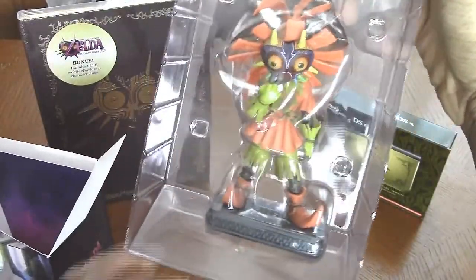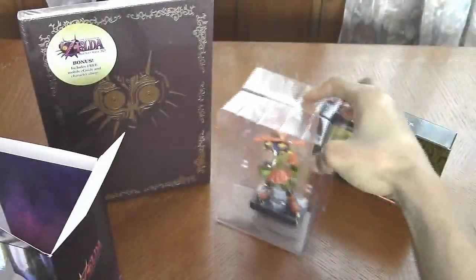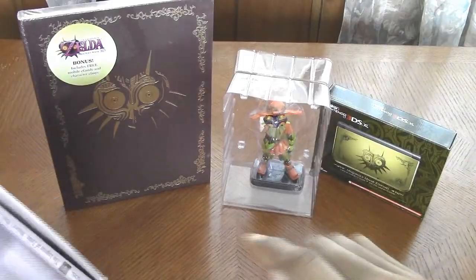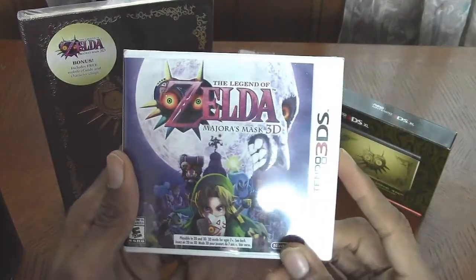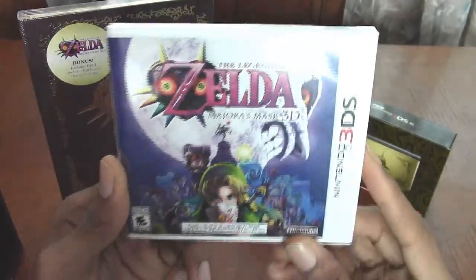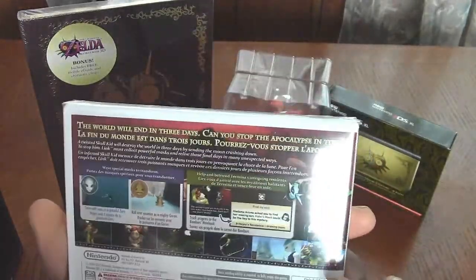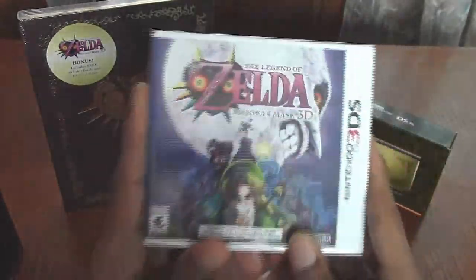That does look really nice — the colors are really vibrant on there. Let me stand it right there next to the 3DS. The Legend of Zelda Majora's Mask 3D — it's pretty cool. So eventually I will jump into this game, but first — the Skull Kid figurine!